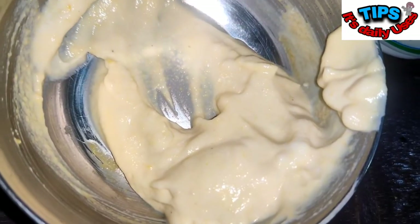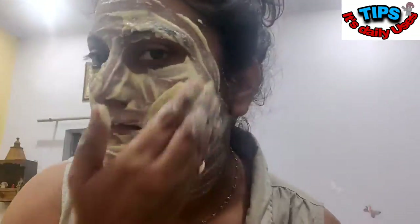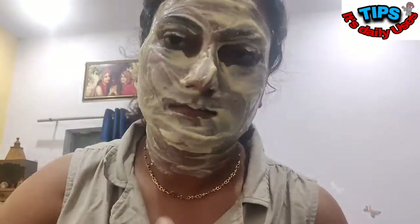Mix it well to a smooth consistency. Apply this pack evenly on your skin. Make sure you do not make any facial expressions because that can lead to wrinkles, which you definitely do not want. Before it dries out completely, you need to just wash your face. After washing, you will see that your skin is actually clean and supple.